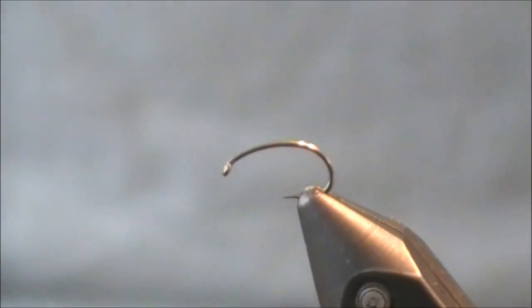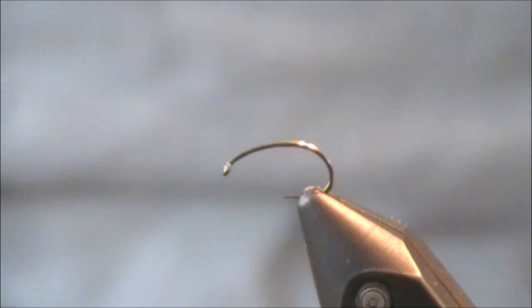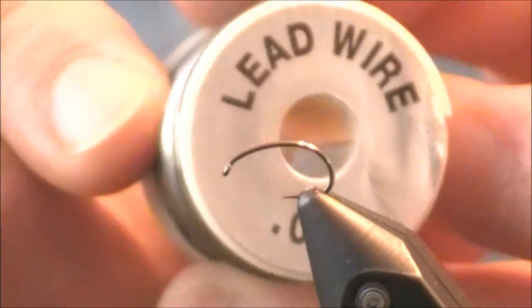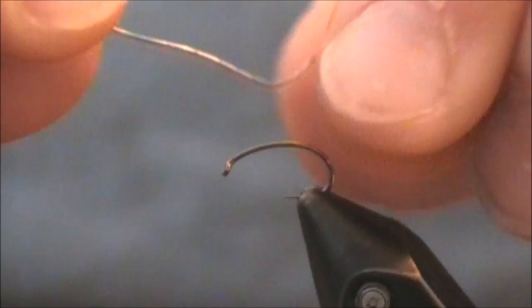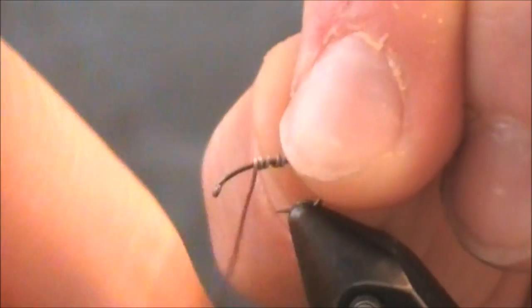I'm using an Allen fly fishing hook, their N203 BL — it's a barbless hook. Tom recommends size 14, which is what I am using today. Whenever we get to the 2X long hook I'll talk more about that. When using a 2XL hook I'll go all the way up to 0.025 lead wire, but in this case Tom recommends 0.020 or 0.015. I like the 0.015 — just a little less weight. I get around 8 to 10 wraps on it.